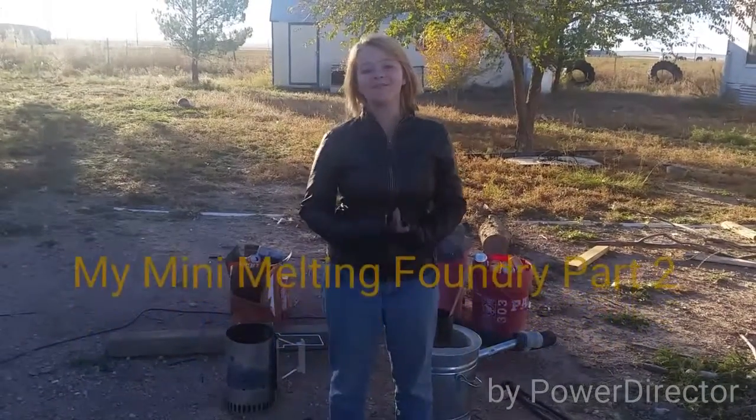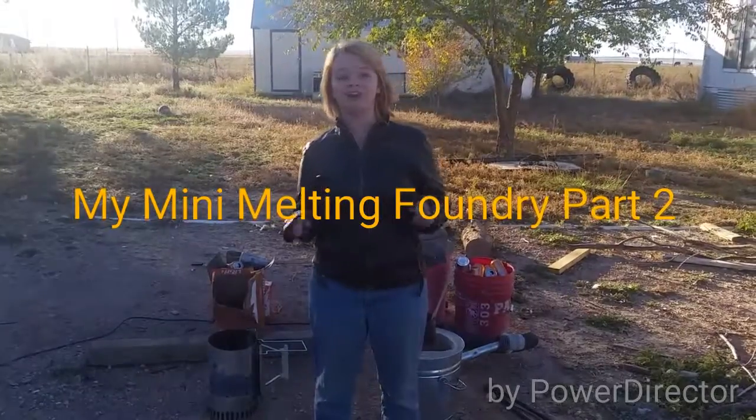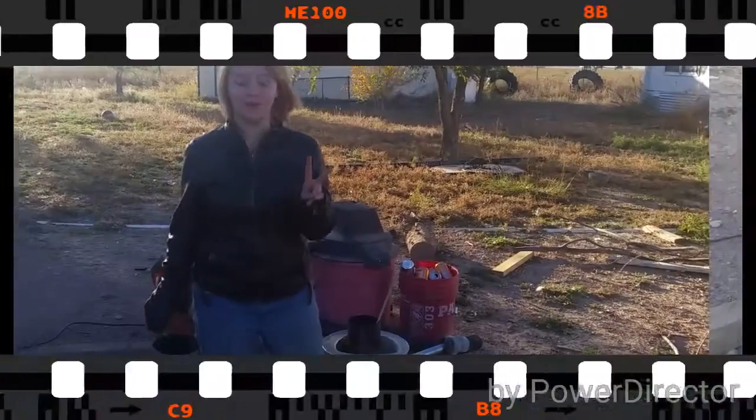Hi guys, I'm Renee. Today we're going to do my mini foundry part 2. We got all the stuff that we have to do part 2.